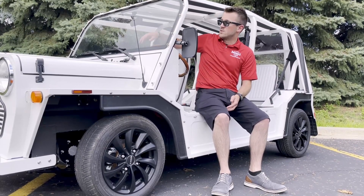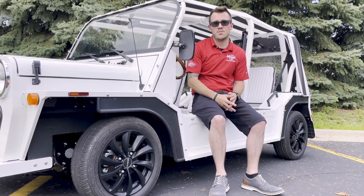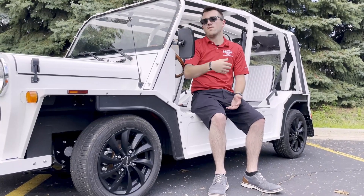They are also equipped with windshield wipers as well as washer fluid, so if you get some bugs on there when you're out cruising the beach or through the neighborhood, you can definitely clean those off. We have adjustable mirrors on either side as well for more visibility.